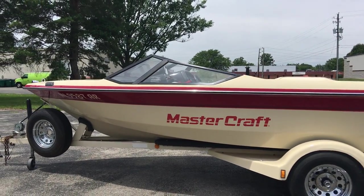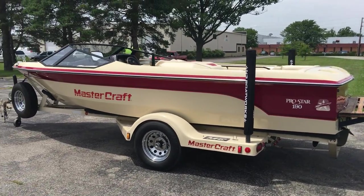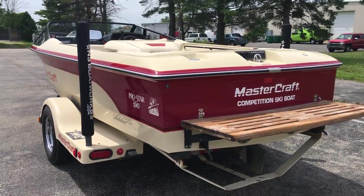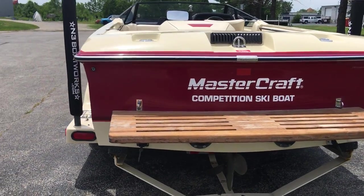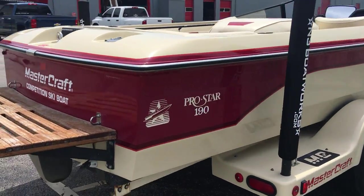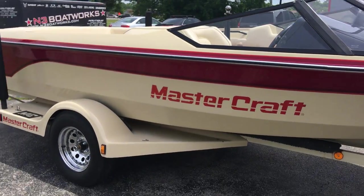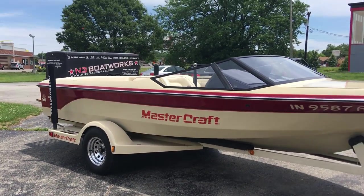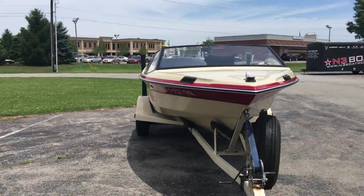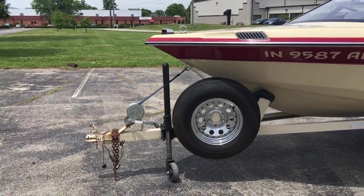As you can see, sitting with the red main stripe and a cream-colored hull bottom and interior deck. Sitting on a single axle Mastercraft factory trailer with fiberglass step pads or step plates, and a spare tire as well.